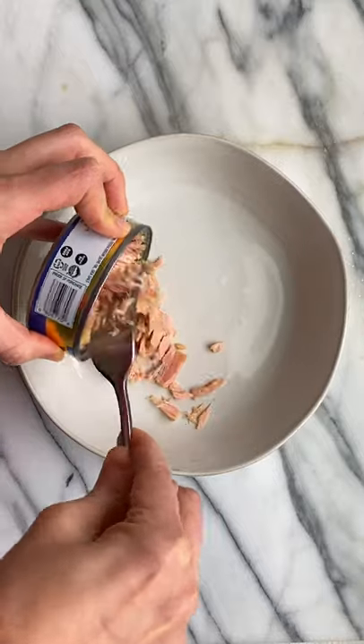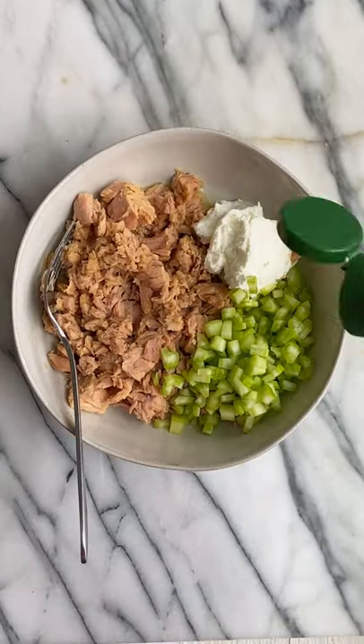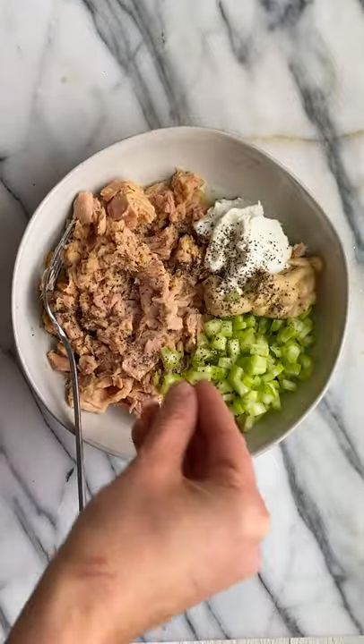Check out this low carb tuna melt. Mix together tuna, celery, Greek yogurt, Dijon mustard, lemon juice, and dill.